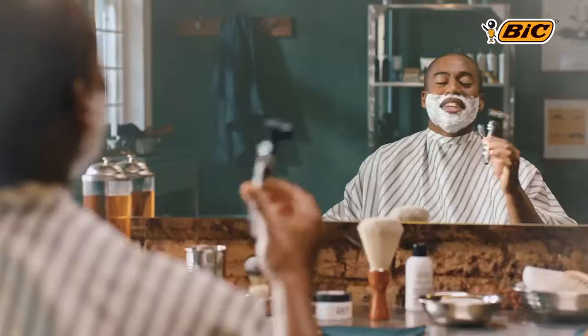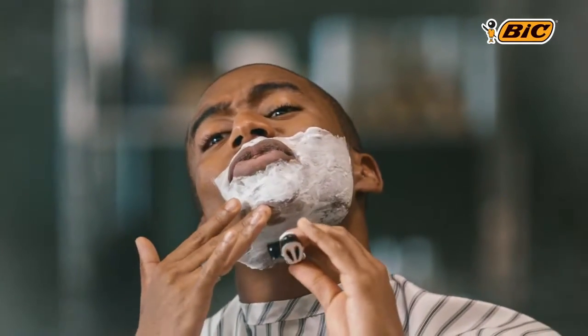This isn't just any BIC razor. It's a Flex 5 — that's five blades. More like six. Each blade adapts to the contours of your skin. How smooth is that?